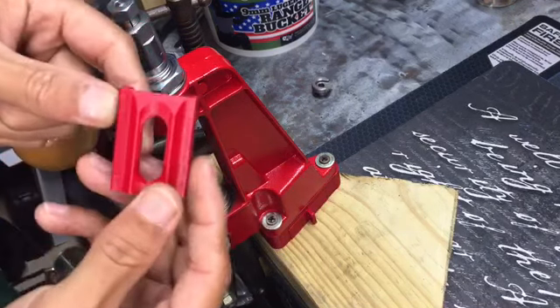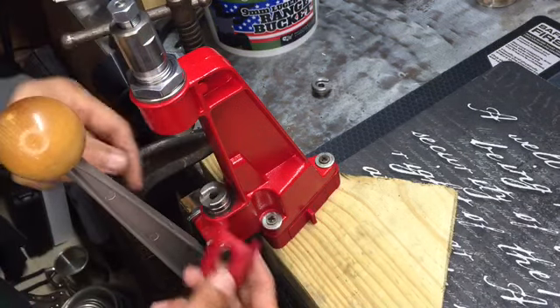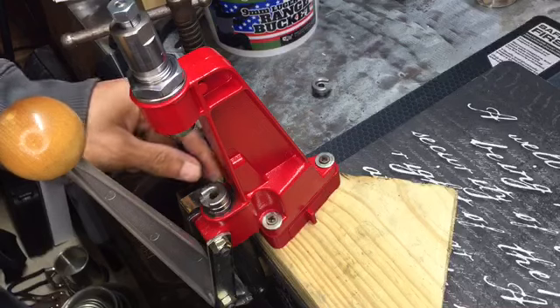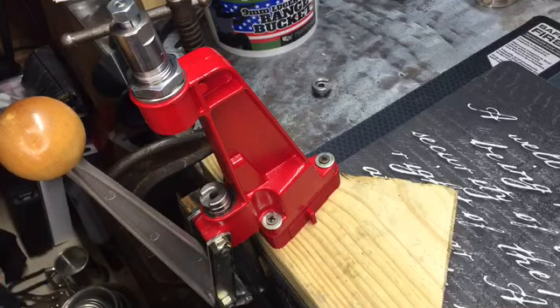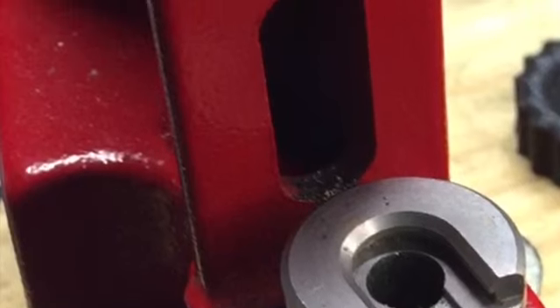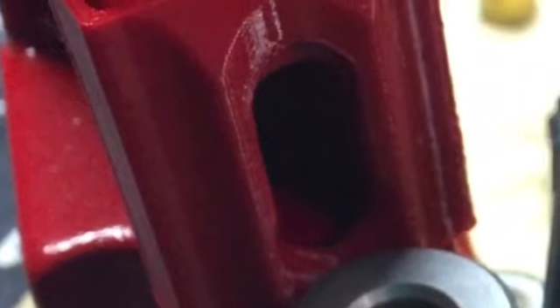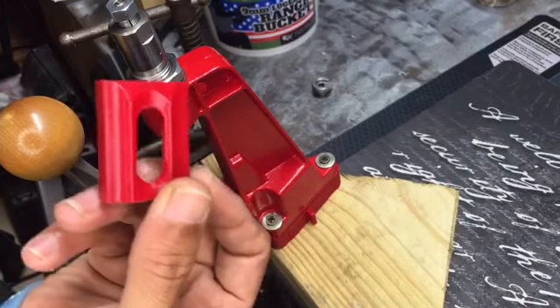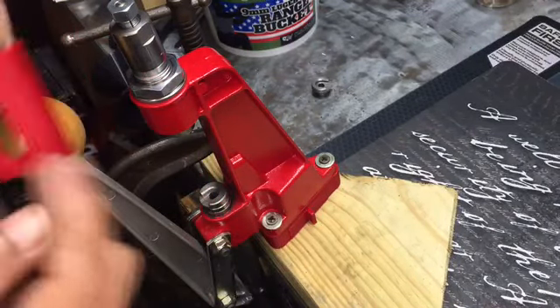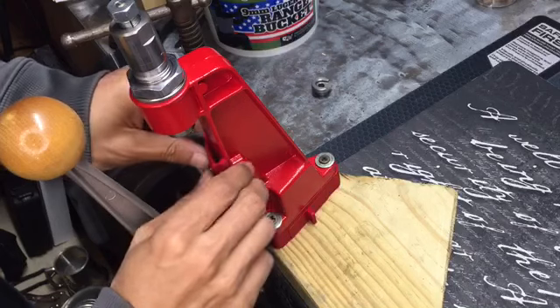He said he had to design it because no one had the specs for it, so he designed it himself. This right here — I don't know if y'all can see how big that hole is. I'll add in a photo in this video so you can see right about now. And he made this — it doesn't look like it, it looks the same size, but it has a special cutout so those primers are guided into that hole correctly.